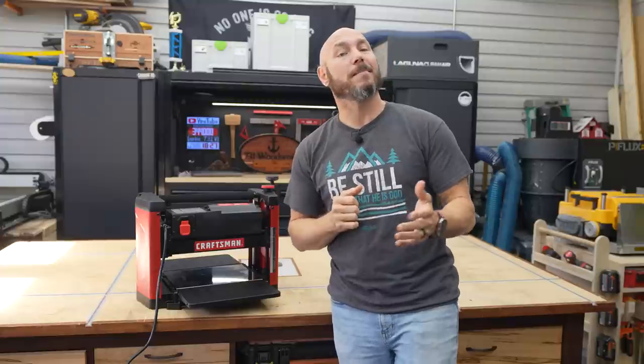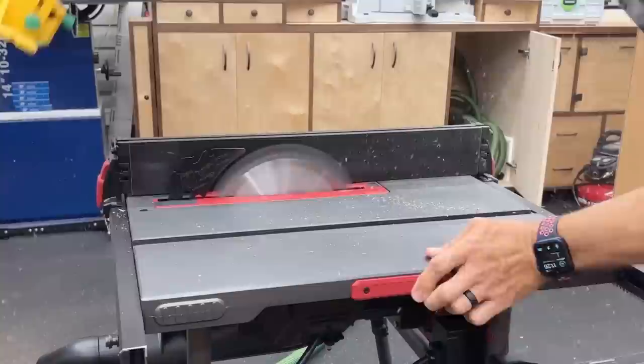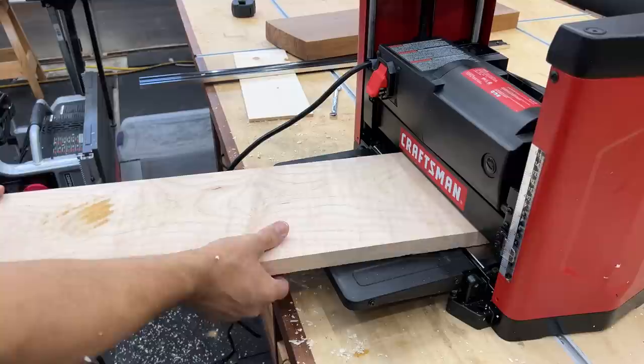In the last couple of months, I've been on a mission to find the best tools for beginners and those on a budget. Previously, I picked out a Skil table saw that is a very good saw for the price — I'll link that video in the description as well as at the end of this video. This is my pick for a beginner level planer, or those on a budget. If you're interested in checking out this planer, there'll be a link in the description below.